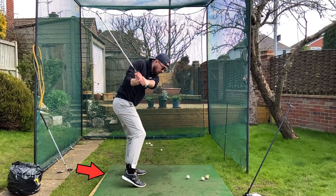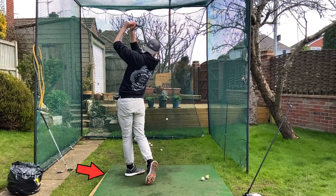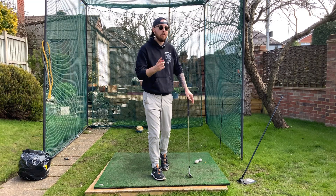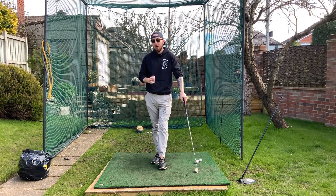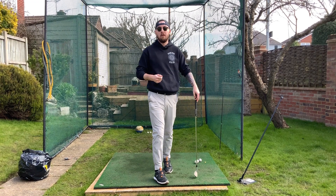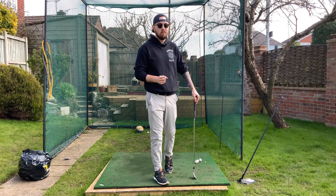A lot of you watching this swing will think there's nothing wrong with this right foot movement in the downswing. There isn't — if you enjoy shanking and slicing the ball. But if you're not one of those individuals that enjoy hitting those type of shots, I'd suggest we fix that movement so we have a better chance of hitting straight shots and not out the hosel. I'm Jonathan Chan with Jay Chan Golf — let's dive right into it.